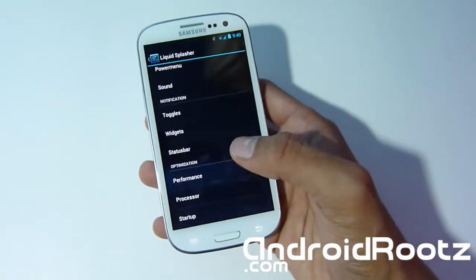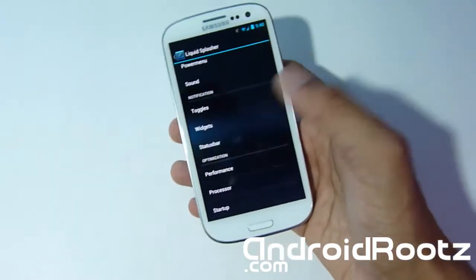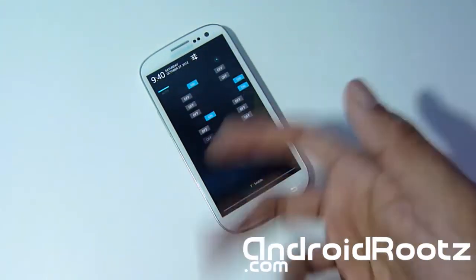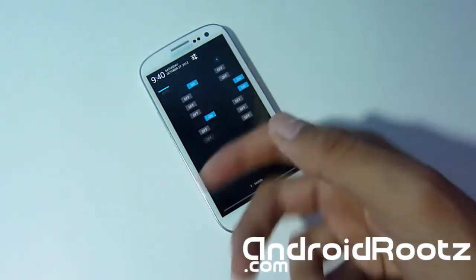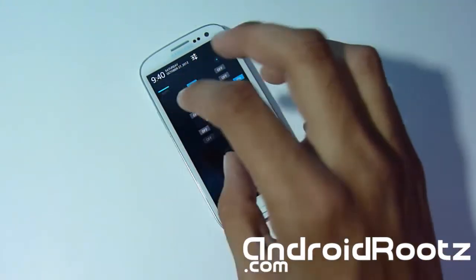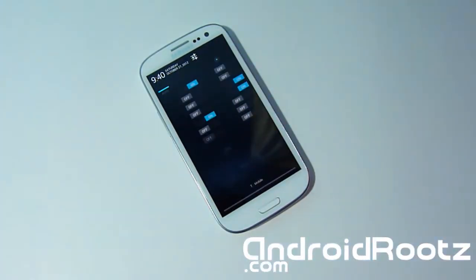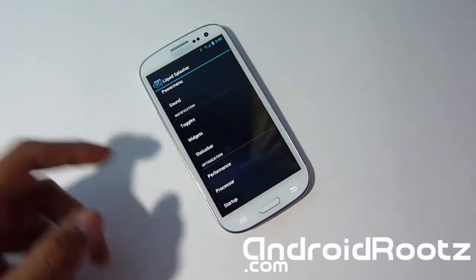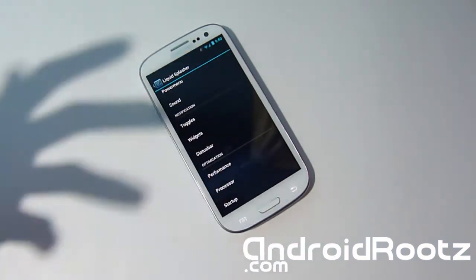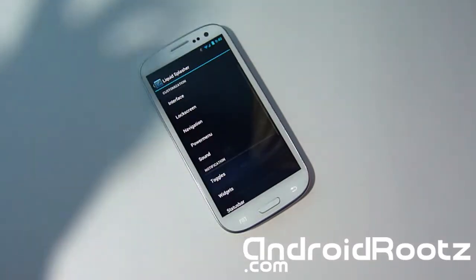This is an excellent ROM that can be used as a daily driver and offers a ton of customization, so you can set the phone to your perfect settings. You can choose only the toggles you need — whether that's auto-rotation, brightness, or auto-sync — and change the order of your toggles. Under Settings you also have status bar widgets, toggles, performance, processor, startup, and power menu options.